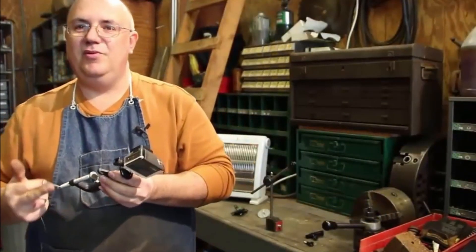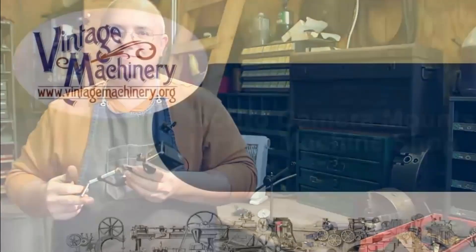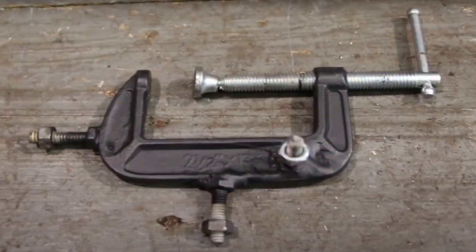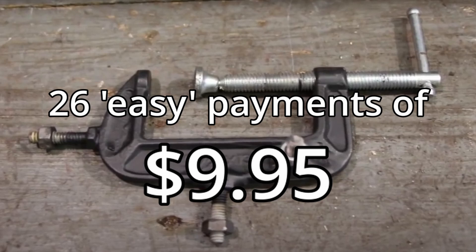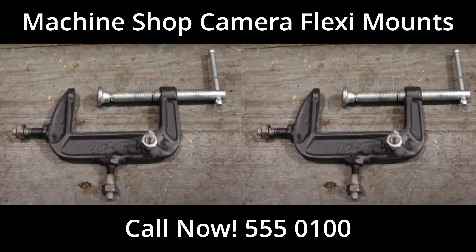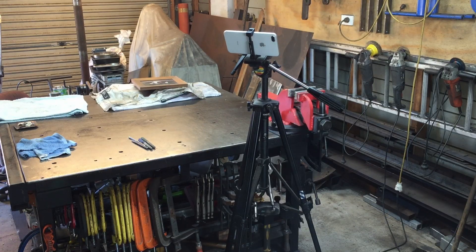Even professional machinists use the Machine Shop Camera Flexi Mount in their workshops. How much does it cost? Well, for a limited time only you will receive the Machine Shop Camera Flexi Mount for 26 easy payments of $9.95. But that's not all — if you call right now you will not receive one but two Machine Shop Camera Flexi Mounts. Don't delay, call now on 555-0100 with your order. Okay, that's enough, settle down.